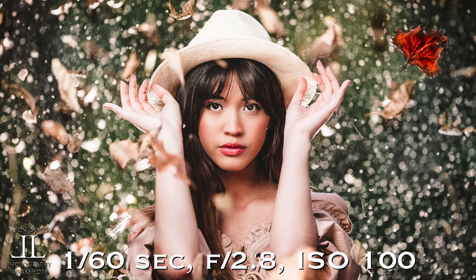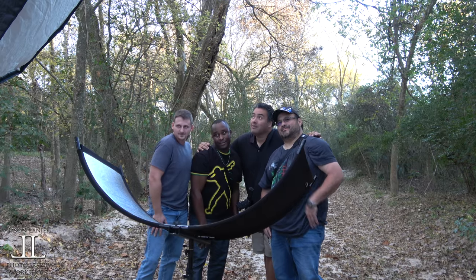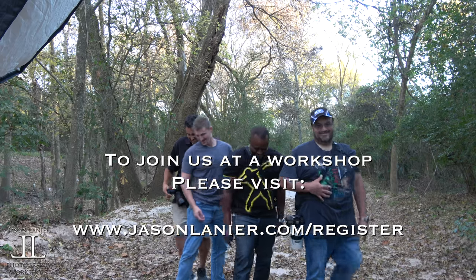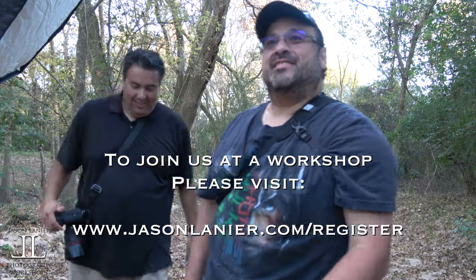You guys, seriously, these shots are ridiculous. Give me sexy. Oh yeah. Take it off, take it off. You guys are awesome. That was hilarious. Will you be able to share that with us? Absolutely.